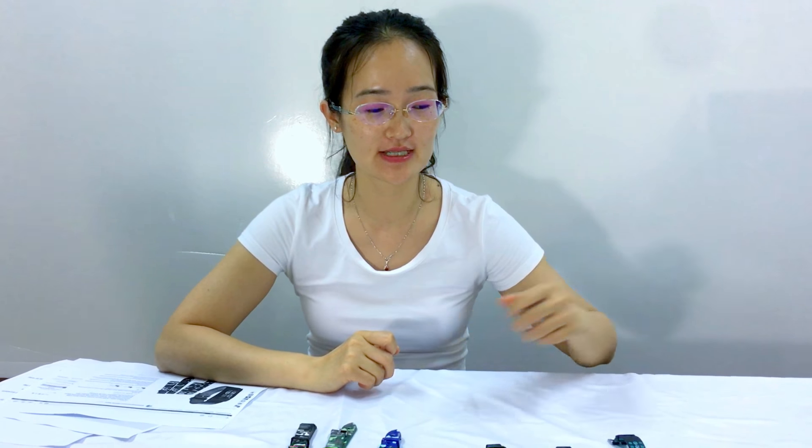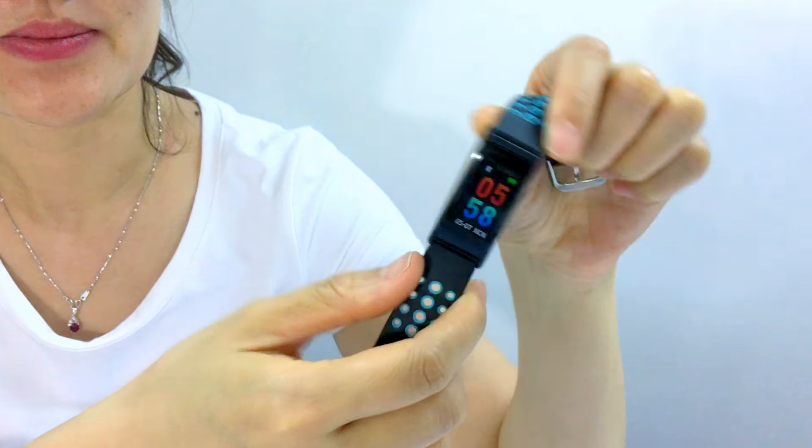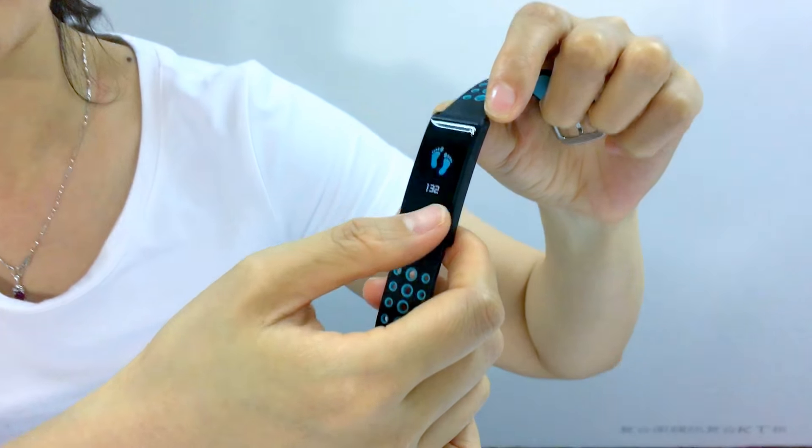Hi everybody. Today I will recommend you a very good smart bracelet. It is an OLED touchscreen smart bracelet. It looks very nice.